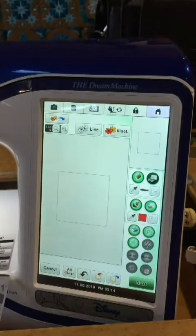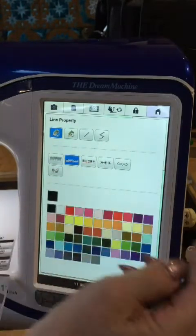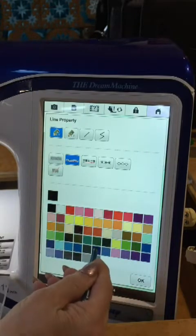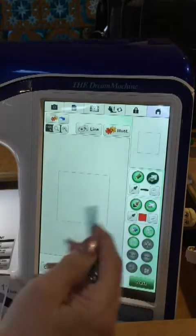Now to get our image, go back to the Line Properties and change it to a Running Stitch, which I much prefer over the default Zig Zag Stitch. Choose a really dark color you'll be able to see - I'll choose Navy Blue here and go to OK.